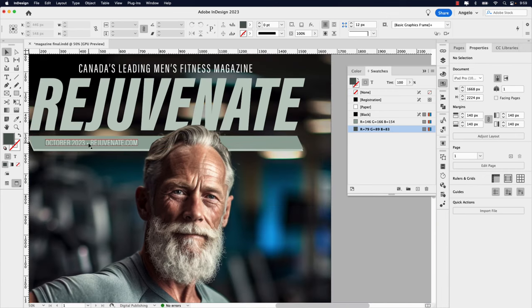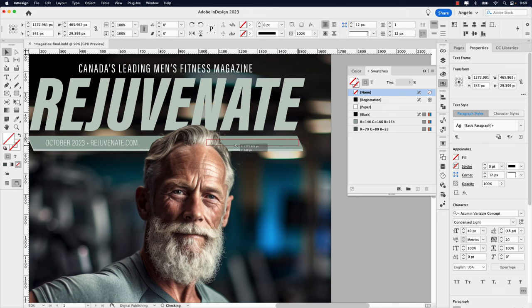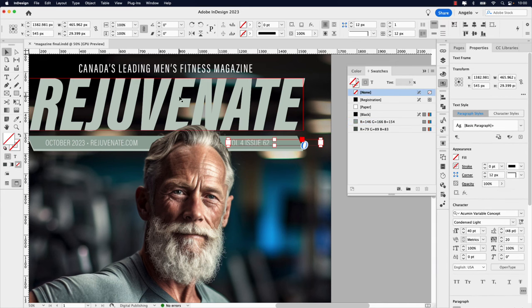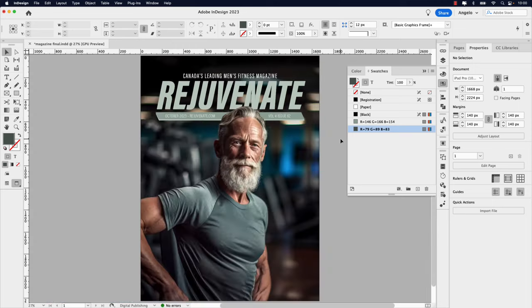Because we already have that stylized, let's create another copy by Option-dragging. Let's make up a volume — this will be 'Volume 4, Issue 62.' Readjust that frame — the easiest way is click the Selection tool, double-click one of the corner handles, and use your arrow key to adjust accordingly. I like to always do Command+0 to see an overview of the magazine layout. This helps you get a better sense of how things are positioned from further away — for example, I may want this text frame to go a little more to the right.